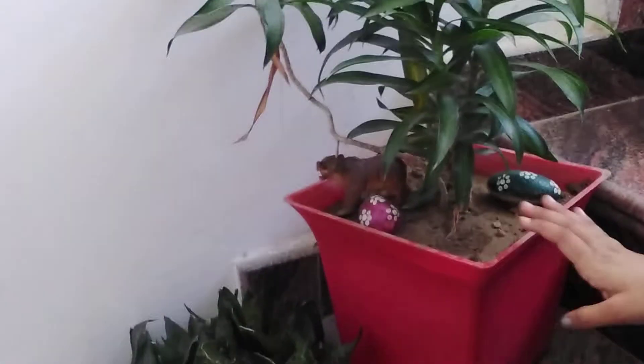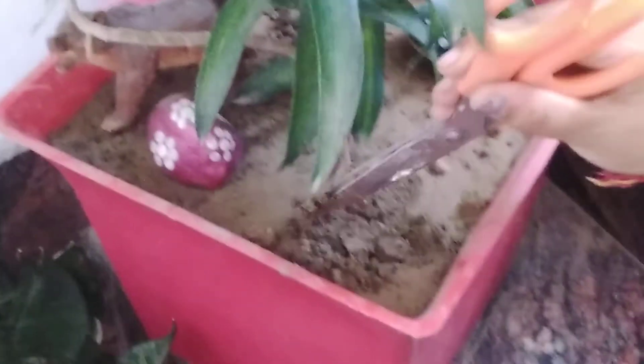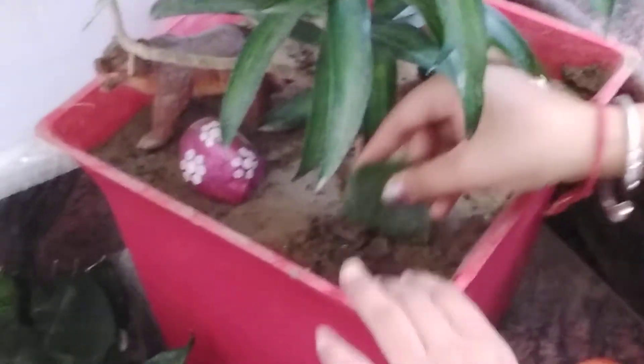I have six pots, but for the cutting I'm using this pot only because it has very thin walls. Now put one hole into the pot — you don't have to make more holes, just one. Then we place our cutting into the hole like this.